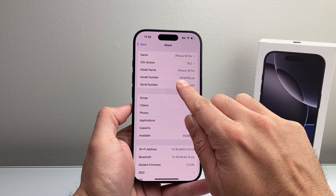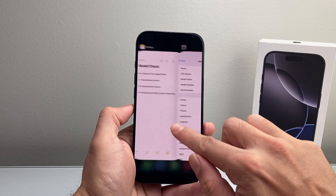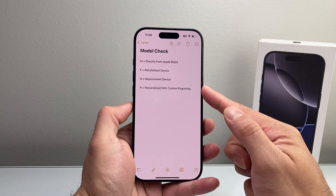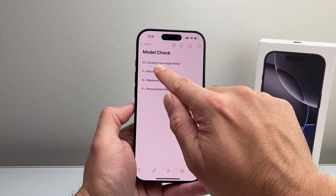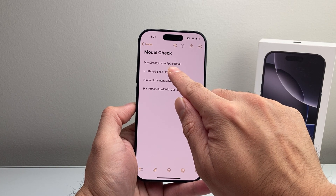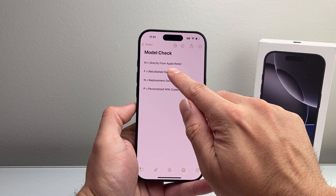The first letter is going to be the most important letter here. As you can see here it starts with an M. So once you get the first letter, come over here and check this list out. If the first letter of the model starts with M, it is saying it's directly from Apple Retail — it's a brand new device from Apple. Basically they are the one who sold it; it was a brand new device.